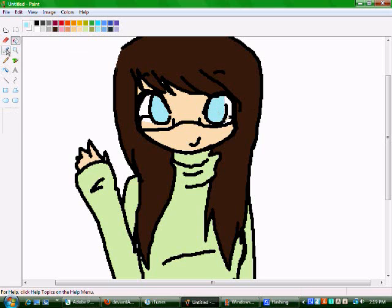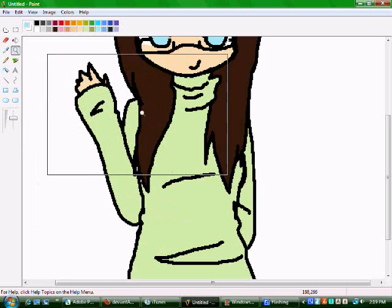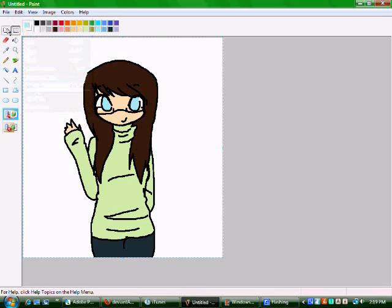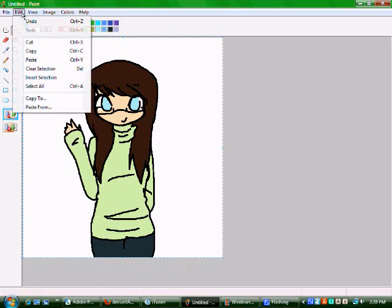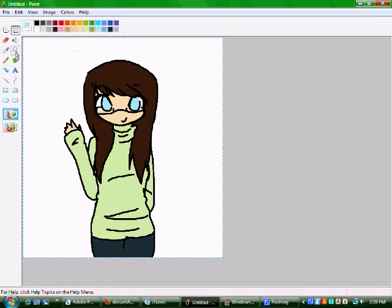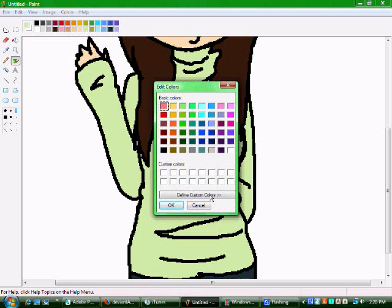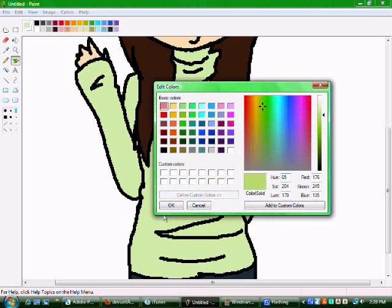Then go up to Edit, Select All, and you should get this little yellow and white line. Then go back up to Edit and hit Copy. After that, just color it like you normally would in MS Paint — the whole fill tool thing.